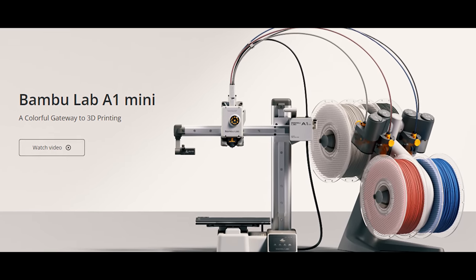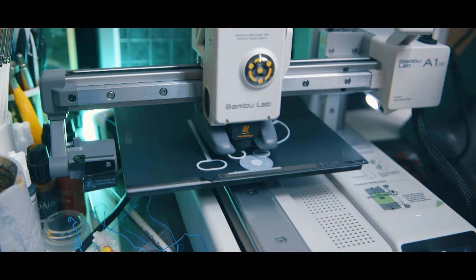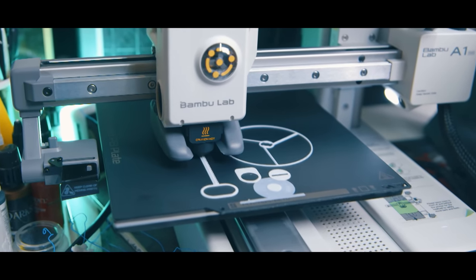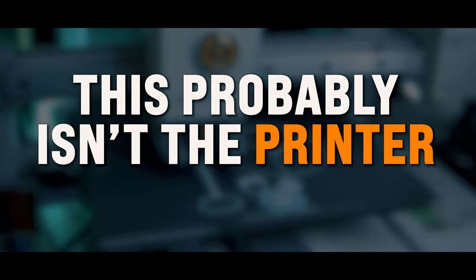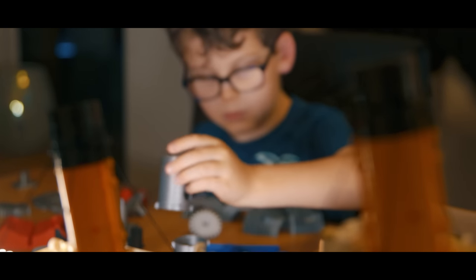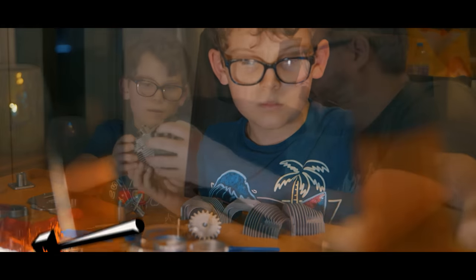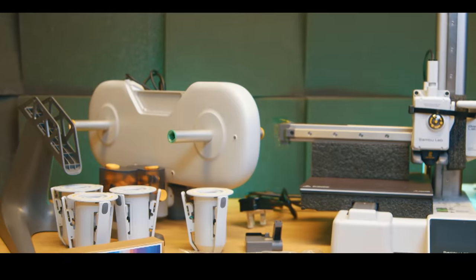Yeah, the concept is cool, it's nice that Bambu have released a new style of printer, but the build area is just too small. But the thing is — especially if you're already a 3D printing enthusiast — this probably isn't the printer for you. But I do need your help to reach the people who this 3D printer is actually for. Hi, I'm Ross and this is Filehammer Videos.